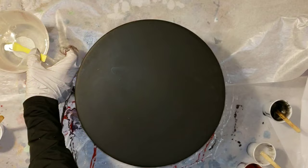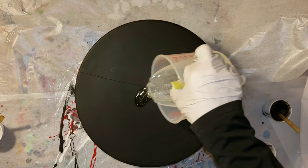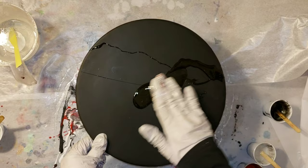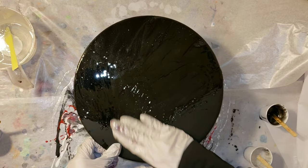I wanted to show you guys really quickly too — if you do resin art, I like to reuse my little 3-ounce cups that I use for my colors. If you let the resin set up in those cups for 24 hours, you can totally reuse them and your previous colors won't bleed into your new colors. I just like to do that to feel like I'm reducing waste a little bit with my resin art.